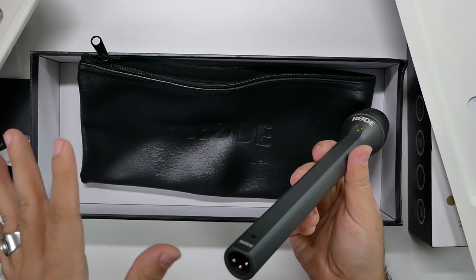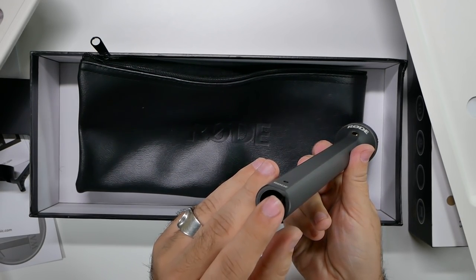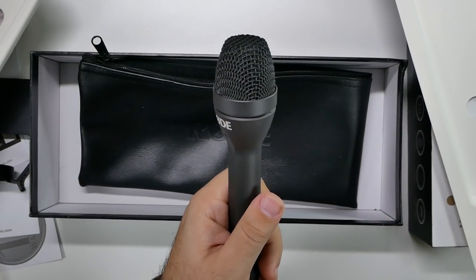It doesn't come with the cable, it looks like. It has the standard XLR exit, and then you put it to a mini. So we're going to test it out and see how it goes.